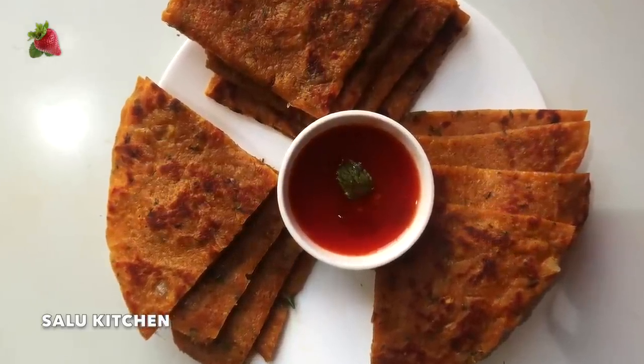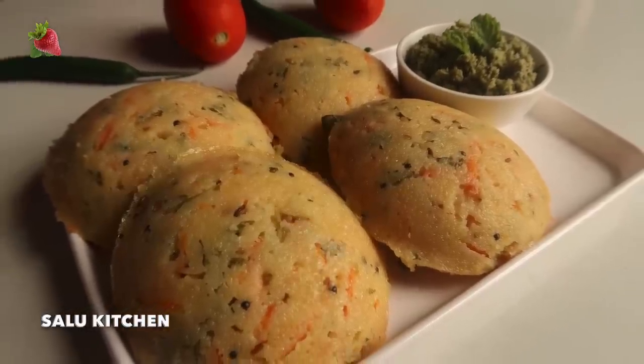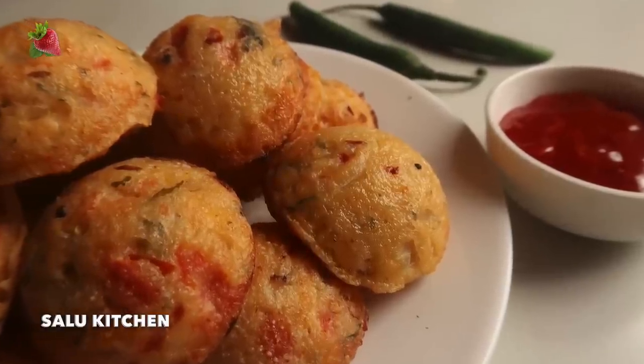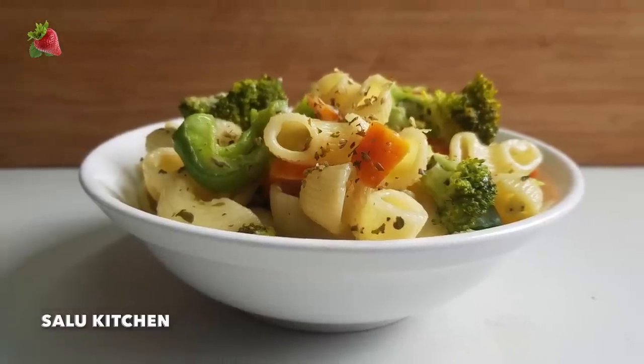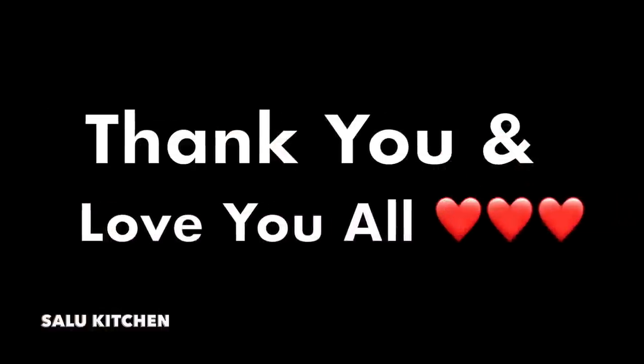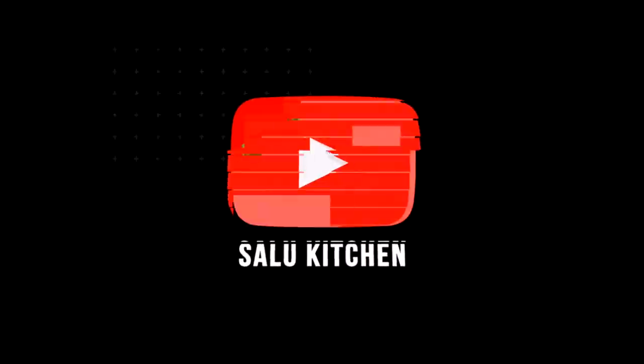Let's try it again. Please share the link to this video. Please like and comment. If you like this video, subscribe to our channel. We'll see you next time.